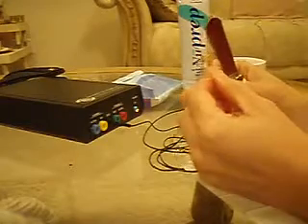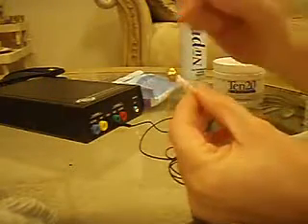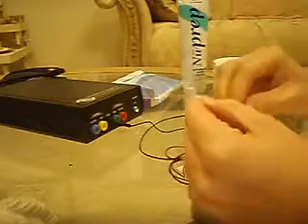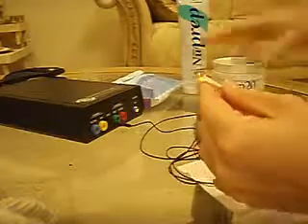When preparing electrodes for either EEG biofeedback or for QEEGs, you're typically going to have one of two types of electrodes. One is going to be cup-shaped with a hole in the center. The other type is going to be just a flat disc. Either way, you're going to prepare and clean them basically in the same way.